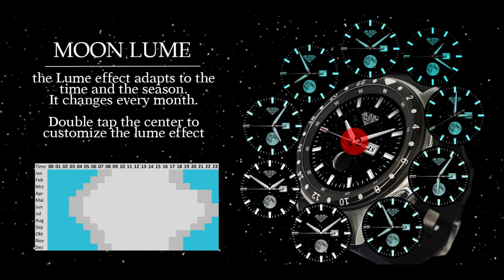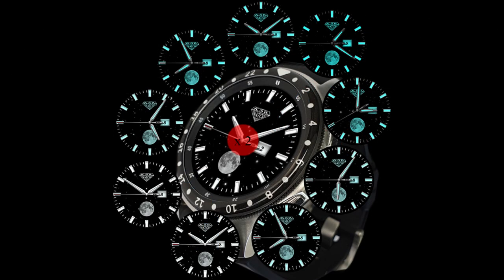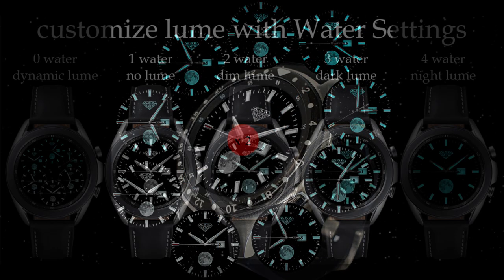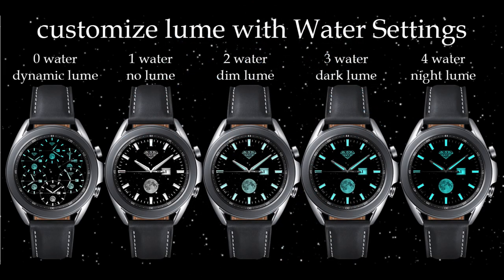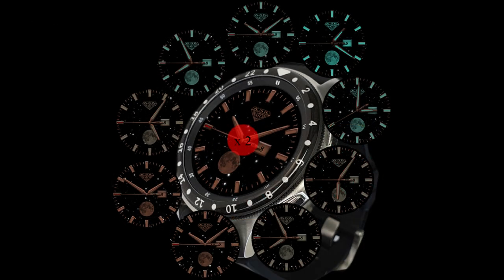All four faces are basically identical in their functionality — the main difference is that they come in different colored accents — and you also have some really cool functionality built in which I'm going to show you guys just a little bit later. Plus this is also going to be a massive giveaway today.